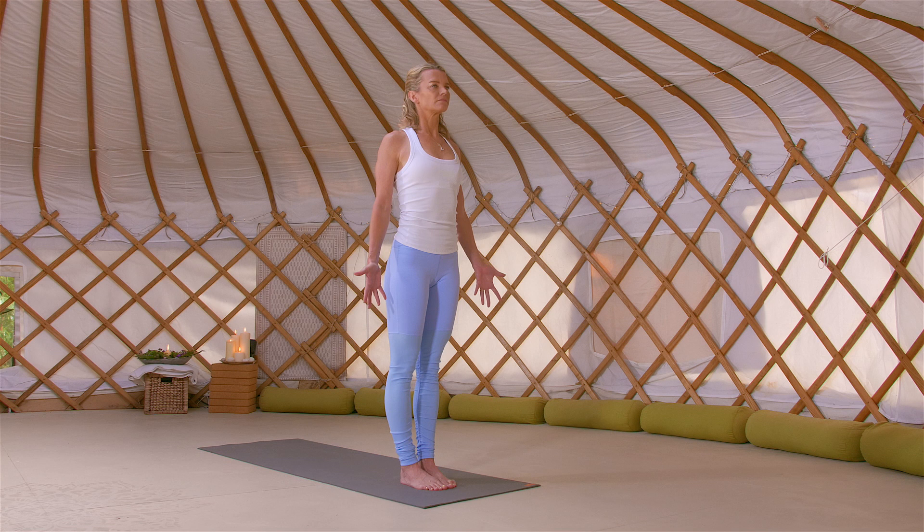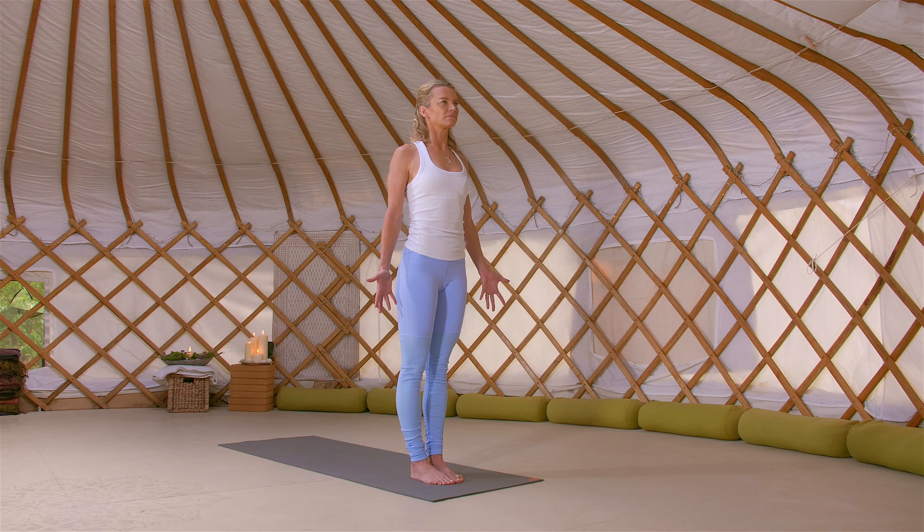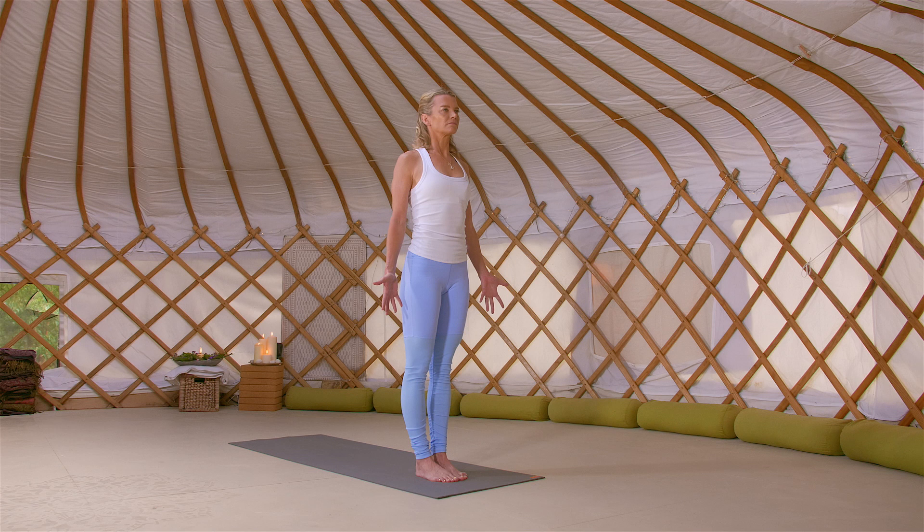Now setting an intention for your practice today. What is it that you want out of your practice? Is it energy? Is it space? Is it stillness? Is it peace? And allow that intention to move with you and breathe with you today.